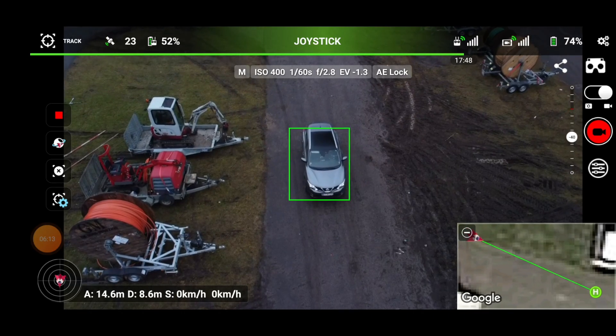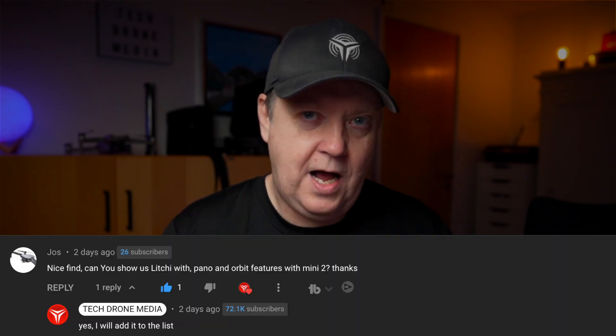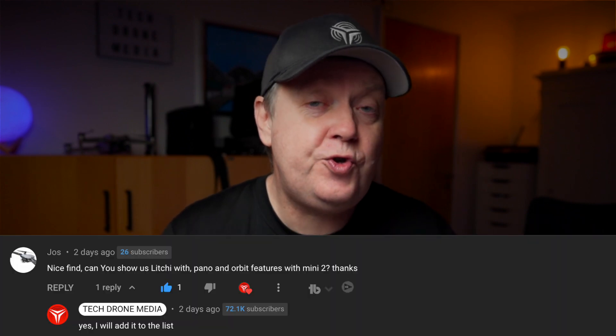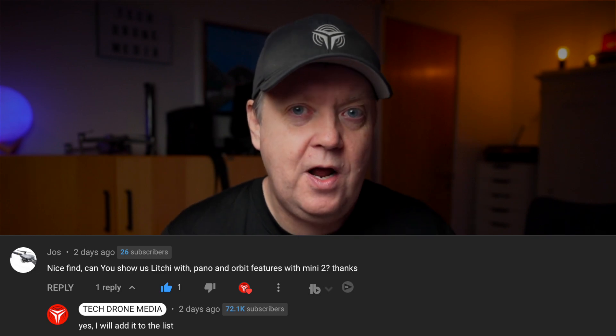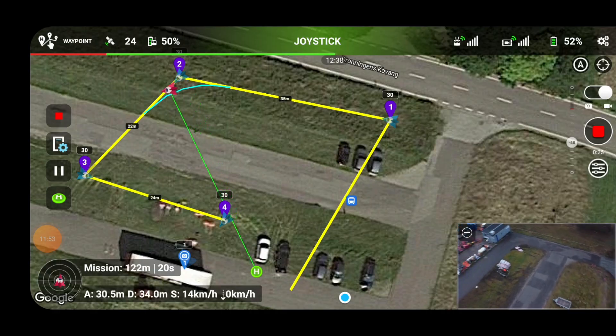A lot of testing has been going on here on the channel with the DJI Mini 2 together with the Rainbow and Litchi app. That combination has been made possible by DJI by releasing the SDK. I got a request from one of you to show Orbit and Panel mode when using the Litchi app. I actually filmed that bit when I was covering the Litchi app and demoing the active track Follow Me and the Waypoint mode, but I ended up taking that part out of the video as I didn't want to extend the video further than necessary.